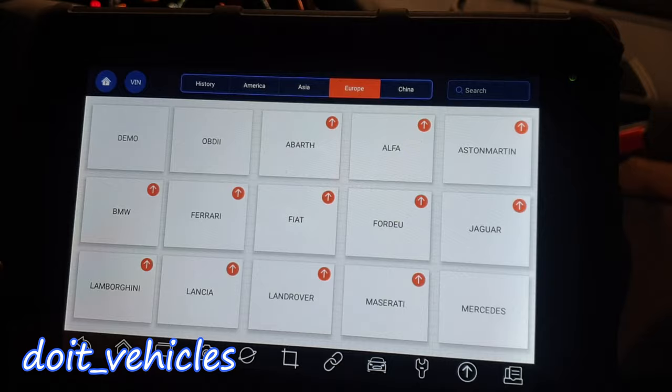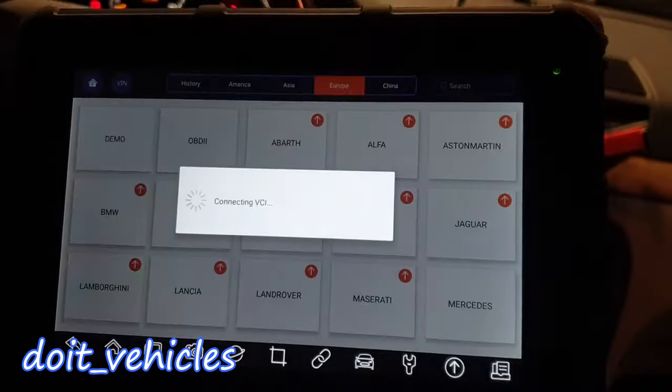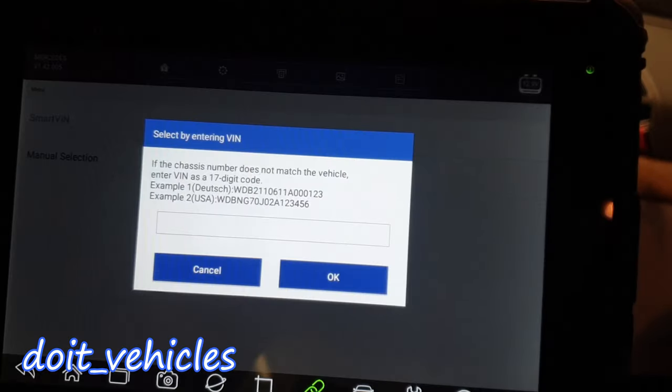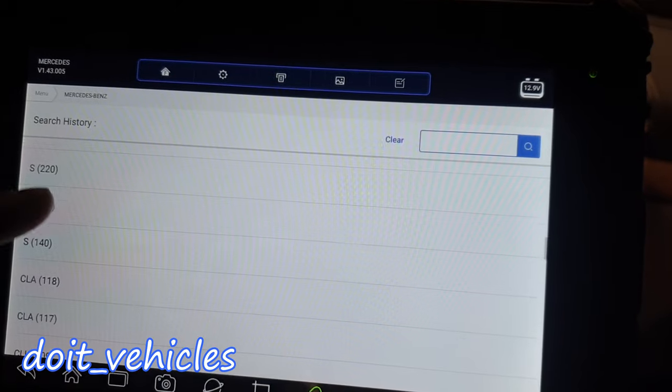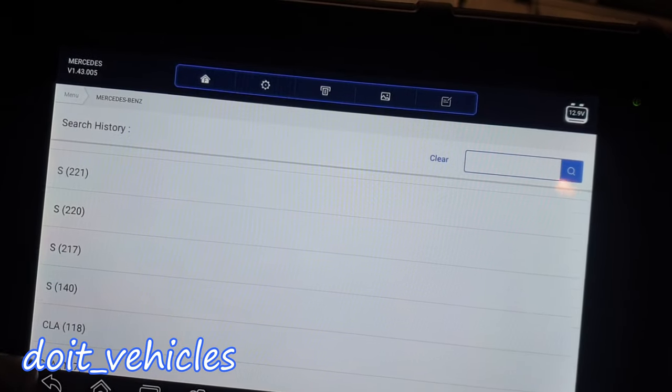That's pretty much it about the OBD2. Now let's go to Mercedes-specific mode. It doesn't support the smart VIN, so let's go to manual. We've got the S220. Let's do a quick scan and see how many problems this car has.